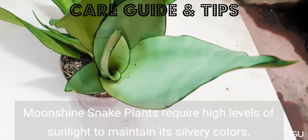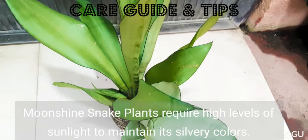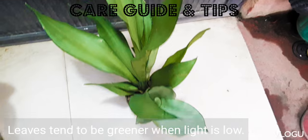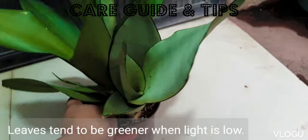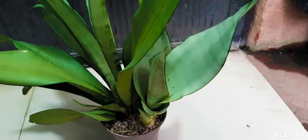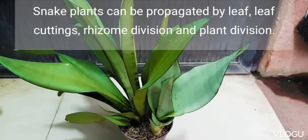This snake plant requires a large amount of indirect sunlight for it to maintain its silvery hue. When the light is low, the leaves of this plant are more on the greener side.